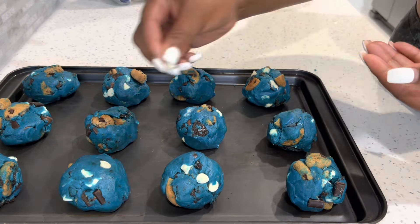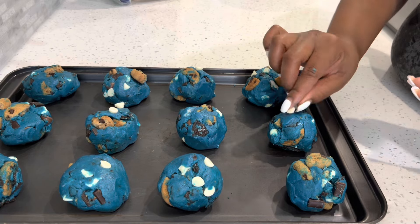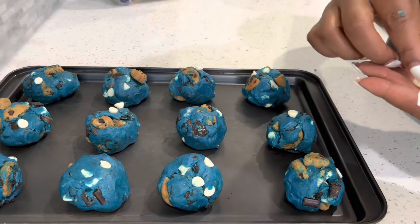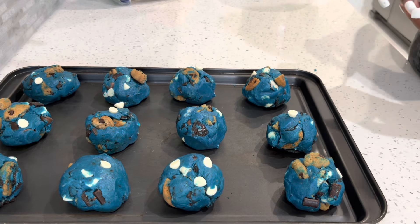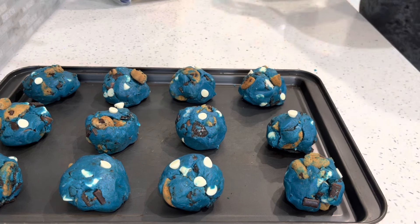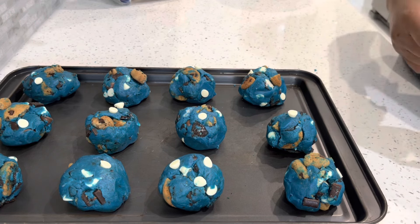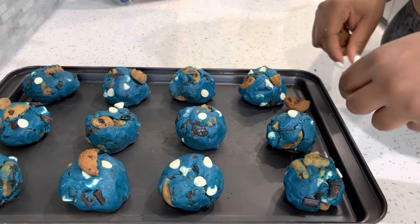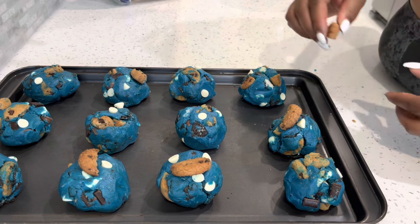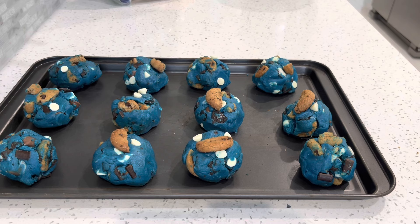I was able to fit 12 cookies on a cookie sheet comfortably. Look at each cookie and add whatever you feel it's missing — you want these to be very cookie monstrous and appealing to the eye. It's supposed to be a fun, decorative cookie with edible cookie-like items. There's no right or wrong way; it doesn't need a certain number of chips. Freestyle it, and this is a perfect way to get your kids involved.